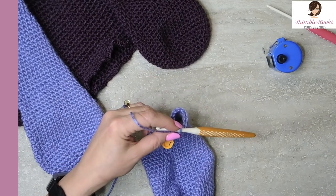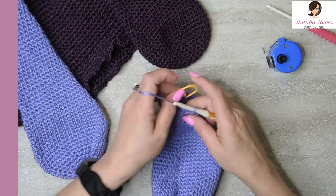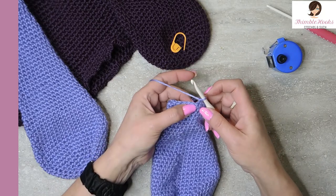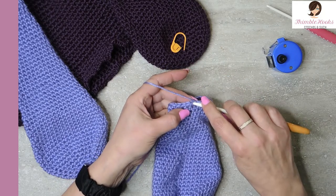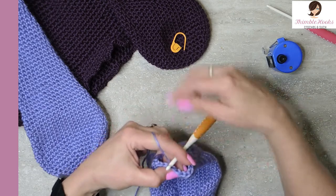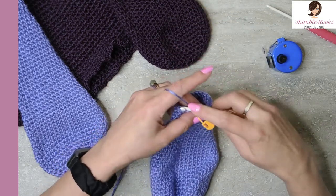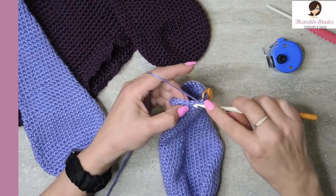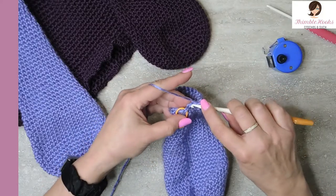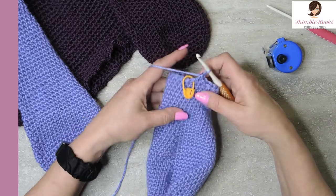Guess what we're going to do again for the next six rounds — we're going to decrease again, one stitch at a time. We always start with skipping our very first stitch. Skip that and jump over. There is our reduce for that round already. The rest is just single crochet all the way around and you'll end up with a total of twenty-three.